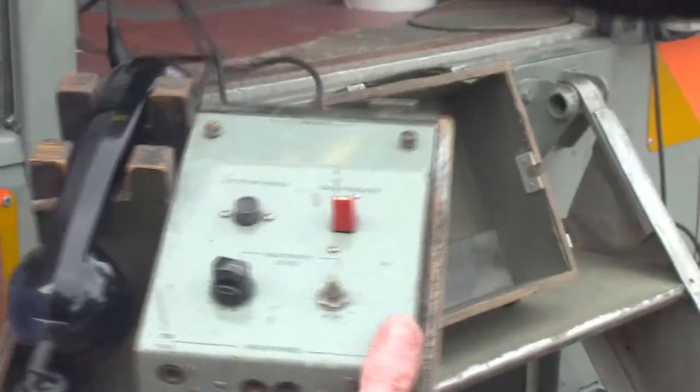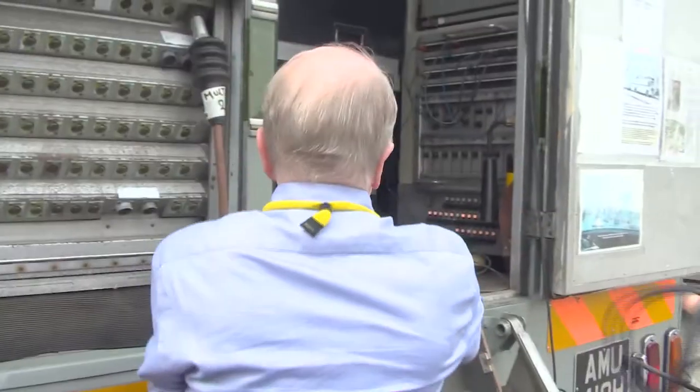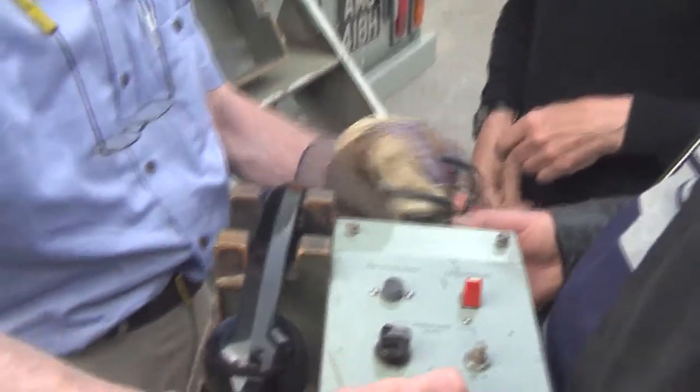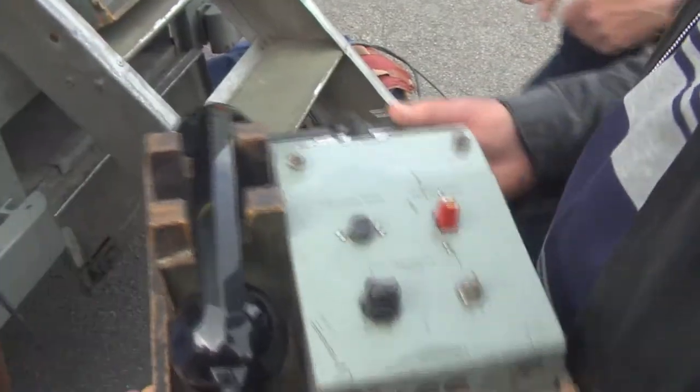How does it work? Well, this is the first thing we're going to try. We're going to try it locally, because the first thing we need to do when testing all these circuits is to establish communications. Without that, we can't talk to each other, we can't test them. So one end in there — I'm going to go in the scanner and try it.